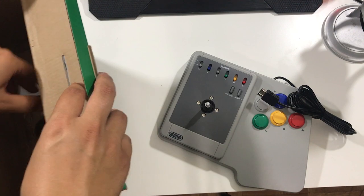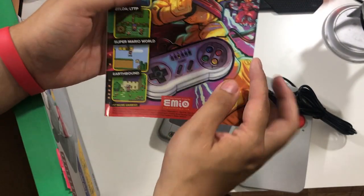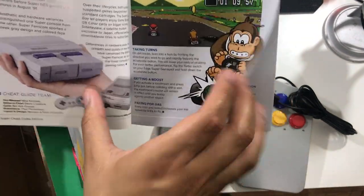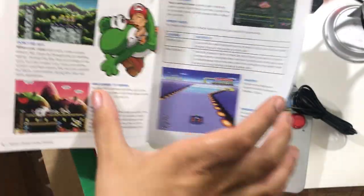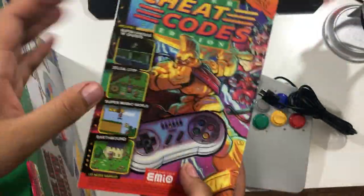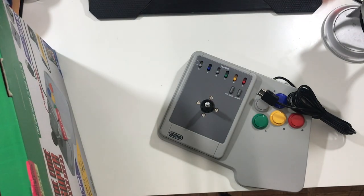Moving on, we have the Super Cheats. This comes with cheats from your favorite games on the NES. I like the art on this — it's custom art. It doesn't really look right, but yeah. If you guys want a tour of this, comment down below and I'll give you guys a beautiful tour, but this isn't really that. These games are older than I am.